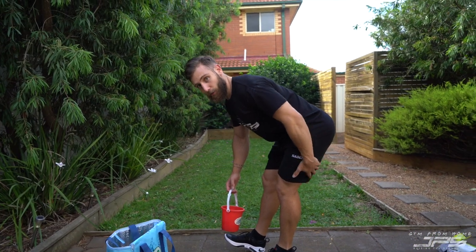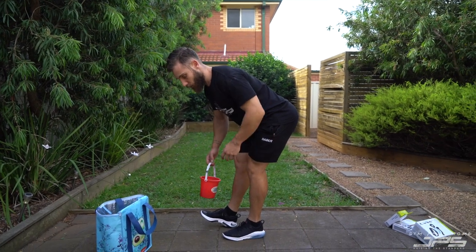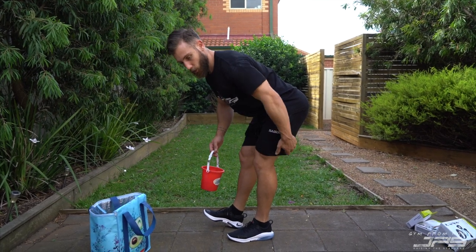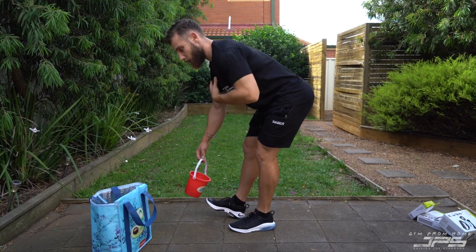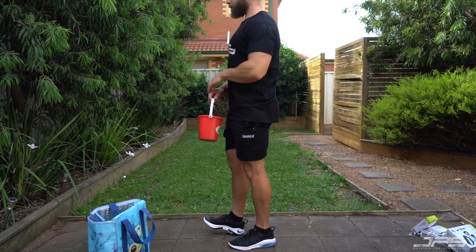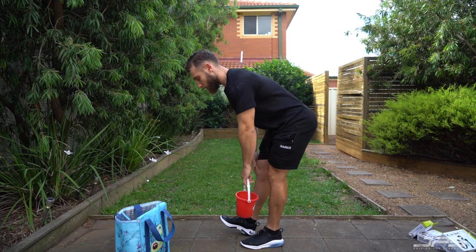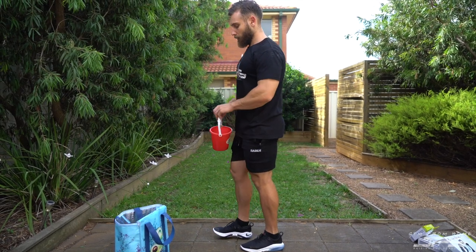We're going to split our stance a little bit and hip hinge back, loading the foot you're trying to target. Put one foot forward — the back foot is the one we're targeting. Keep the knee nice and still, get a nice big stretch through the hamstring, try to keep a relatively neutral spine with very minimal movement under load, and pull through. Hold the bucket on the side that you're loading, then pull through focusing on just using that one leg.